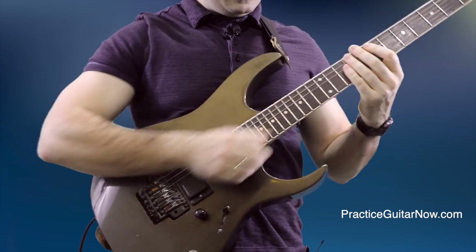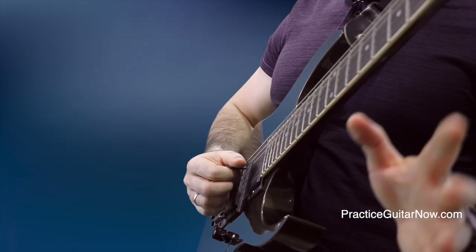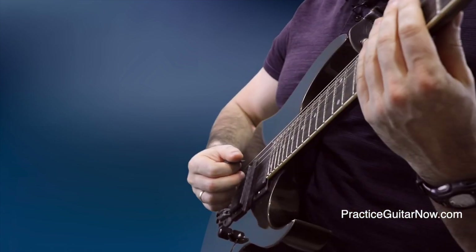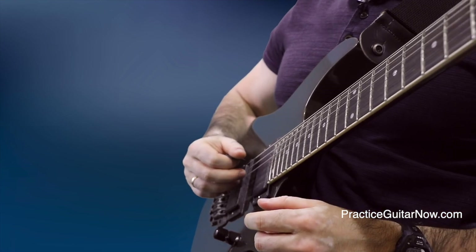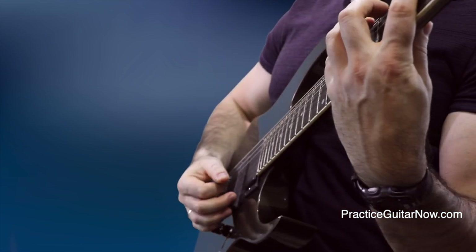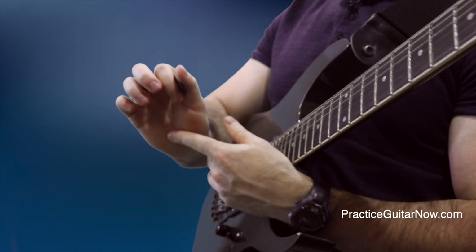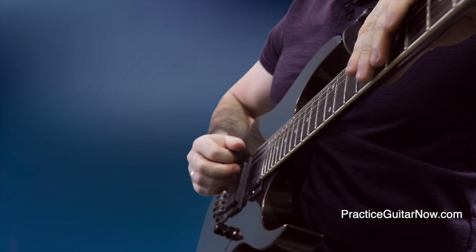I switch back and forth between sweep picking and tapping, and the heel of the palm keeps my playing clean throughout. One question people ask about this technique is: what do I do when I'm on the sixth string and I don't want to mute it — where do I position my palm? The answer is simple: I just pretend I have a seven-string guitar and my palm rests on an imaginary seventh string. When I play notes on the low E string they're not muted, but when I move to the A string the heel of my palm rests on the sixth string, covering it up so I can freely move through the other strings.